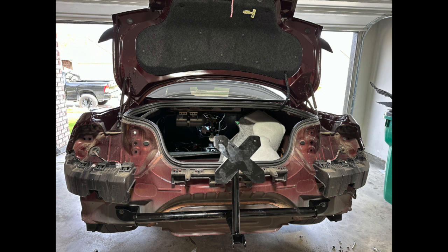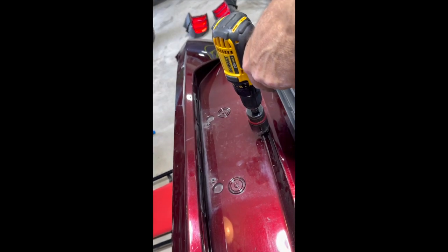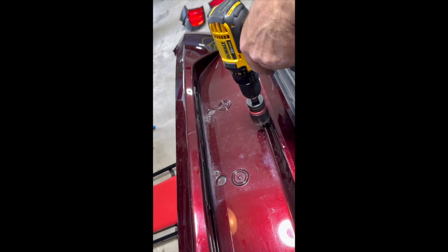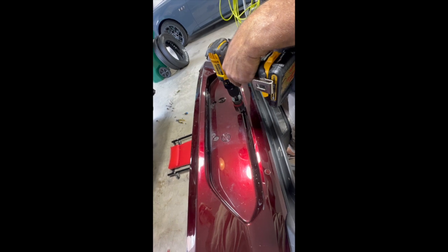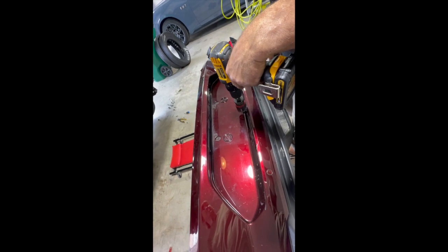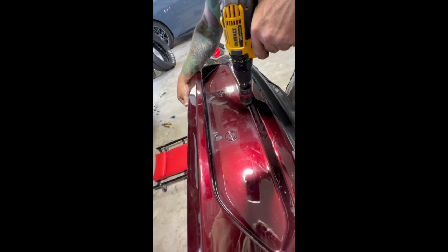Here's what the parachute mount looks like all bolted up. The next step is to measure the bumper cover so we can drill our hole. We measured a million times, so I think we're finally ready to cut this hole to fit the parachute bar. Wish us luck — here we go, start drilling the bumper.